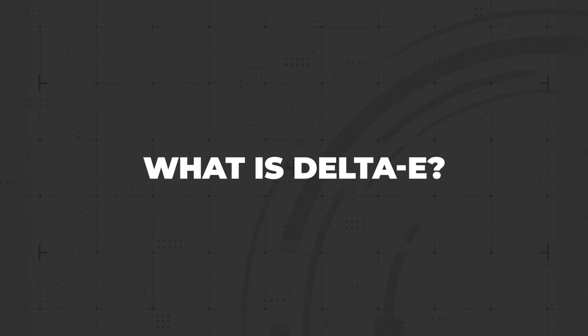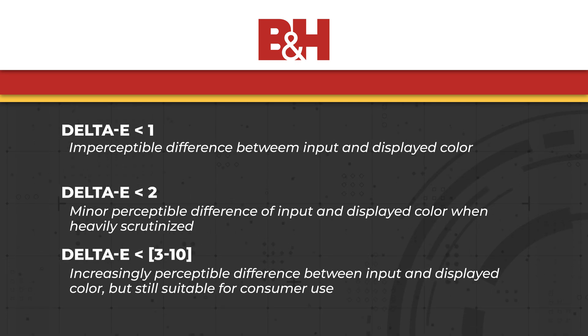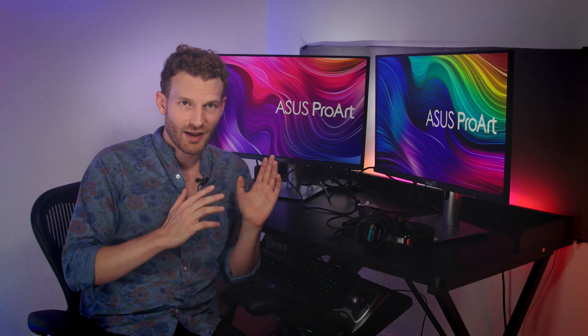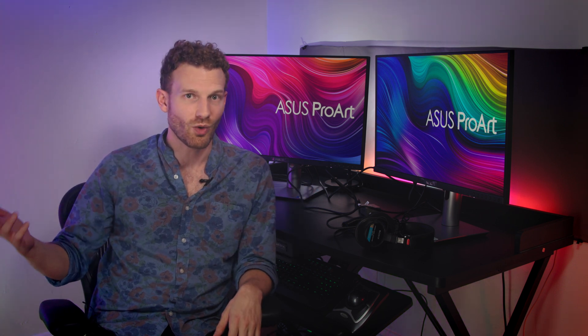Earlier I said that these displays have a delta-E value of less than 2. Delta-E is the metric of how closely the color the display renders matches the color that was input into the display. Lower is better, with loose guidelines of delta-E values below 1 being imperceptible in difference, values between 1 and 2 being perceptible but only under very close scrutiny, and values between 3 and 10 having increasingly noticeable differences but still potentially suitable for consumer products. The scale goes up to 100, with 100 indicating the rendered color is the full inverse of the input color. These ProArt displays have a delta-E value of less than 2, which is great for color grading work.